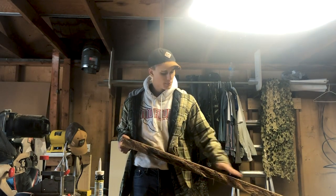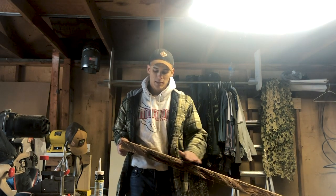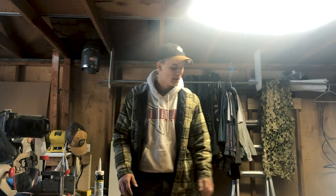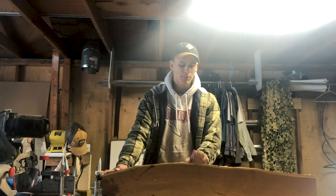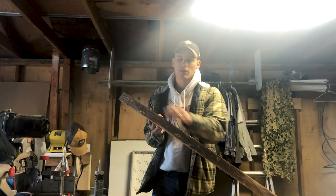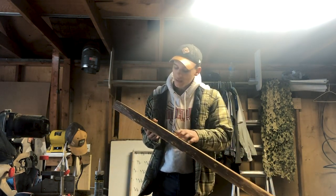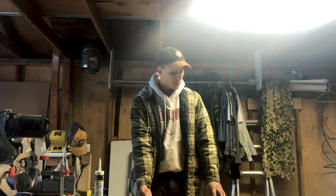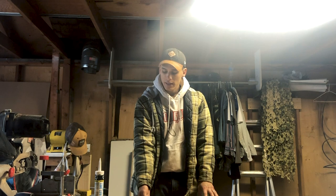I'm going to take off the bark on one side, then sand everything down so the edges are smooth, and get it ready for a seal coat before the epoxy. Before you do a deep pour, you have to coat the sides. I've already done one side and just need to sand it. The other thing I'm showing you today is flattening the bottom side with my 13-inch planer.